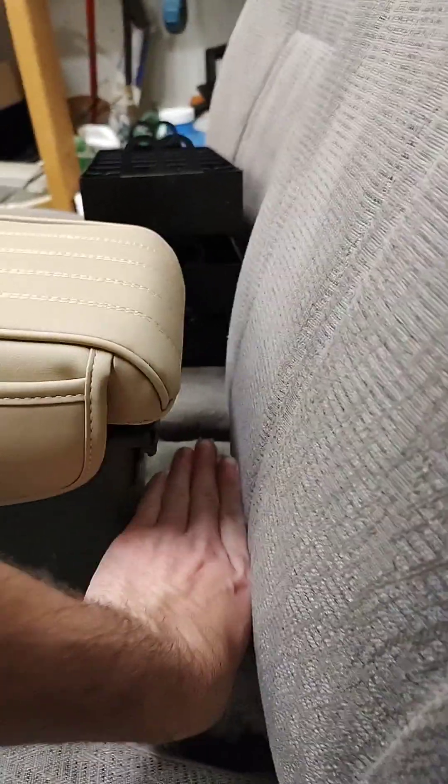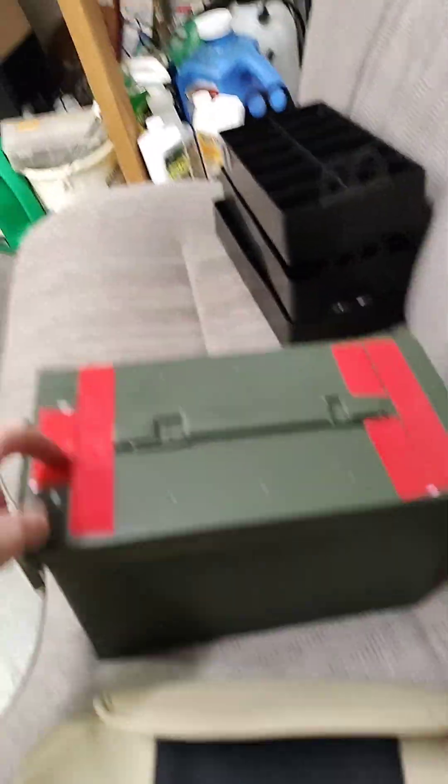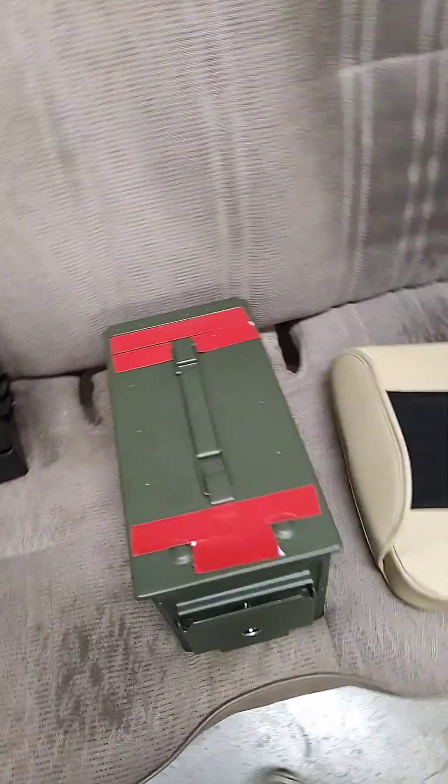For mounting the armrest pad, you want to leave a space here so that when the lid is open it actually stays open. If you mount this too far back, it's going to hit and not even open up all the way. To put this on, I'm using some 3M tape — I think that should hold it.